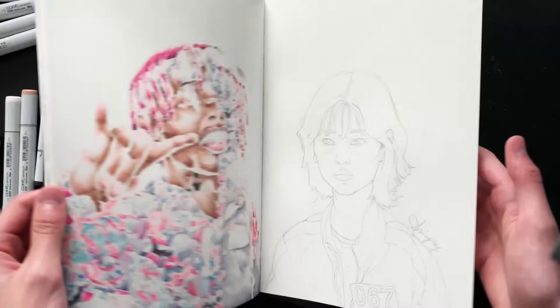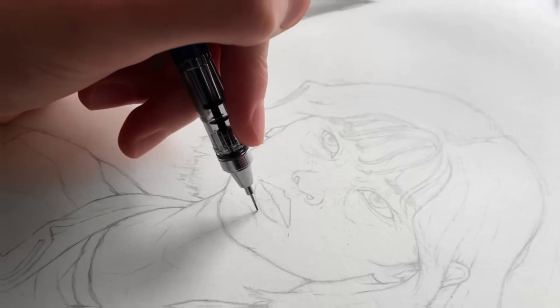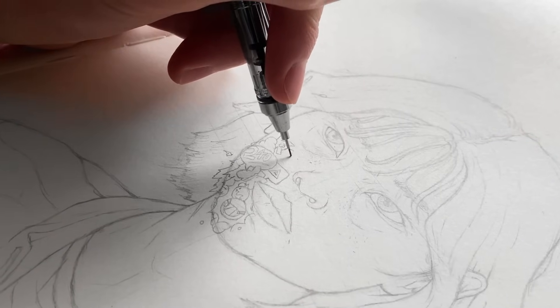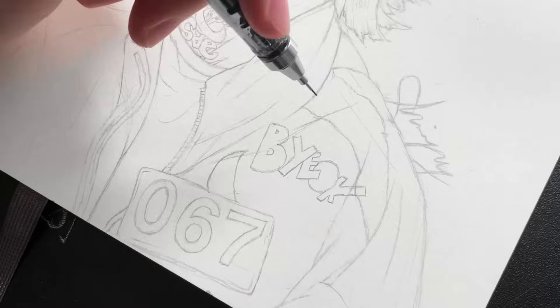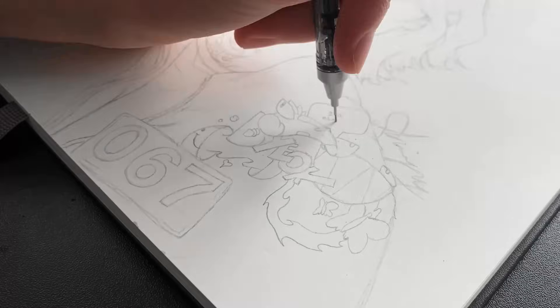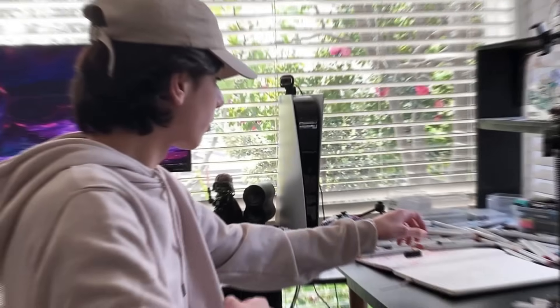The first and most important step of this drawing is going to be the sketch, where I roughly map out what the drawing is going to look like. I just finished the sketch, and I'm really happy with how this is looking.